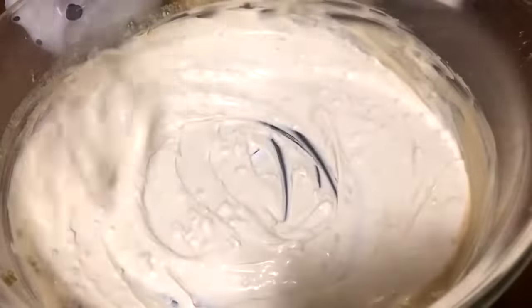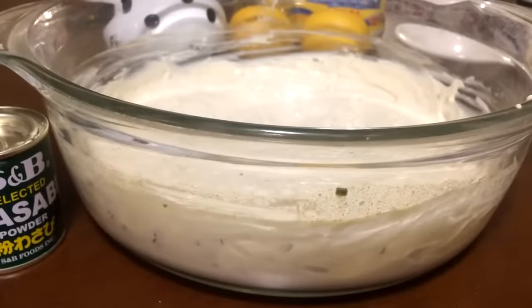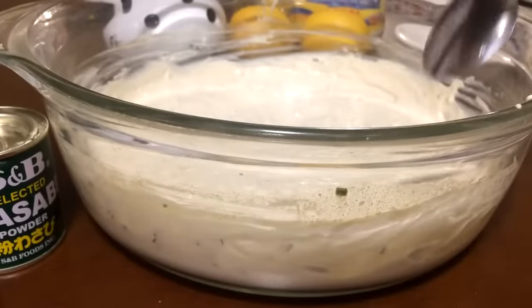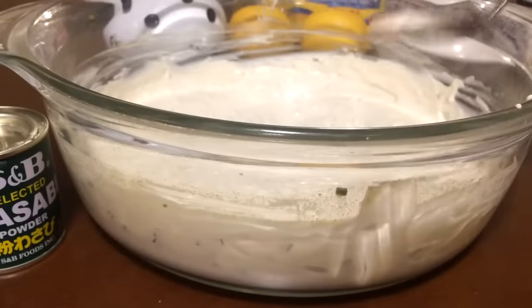So once you got it mixed up, I'm just going to go ahead and put the top on it. I'm just going to take a little test before I put it in the refrigerator. Oh it smells so good you guys.